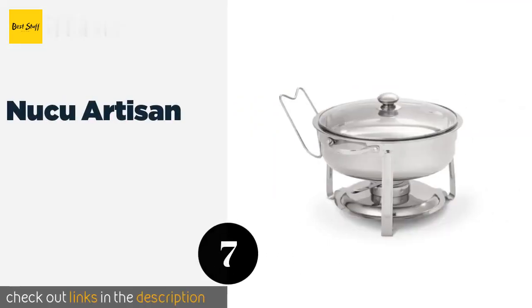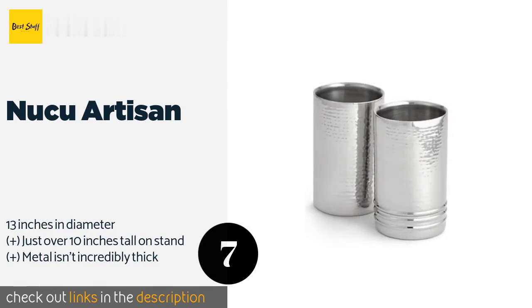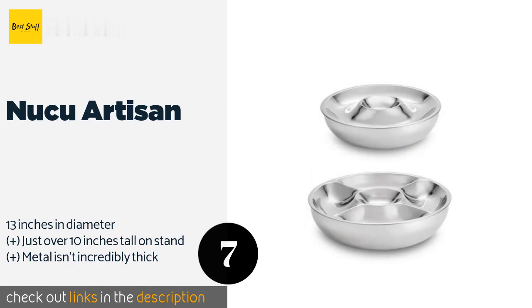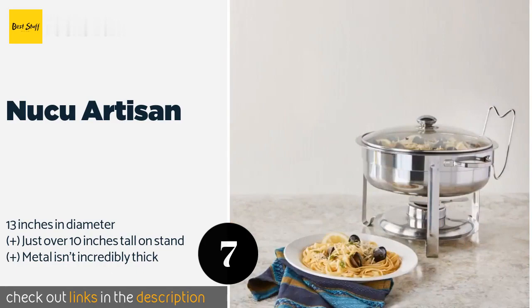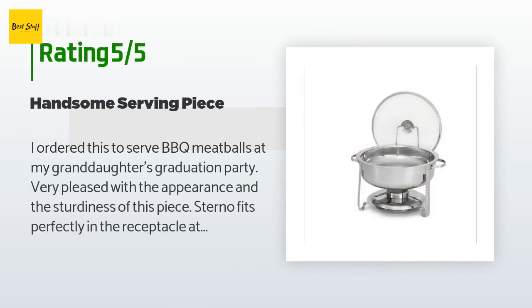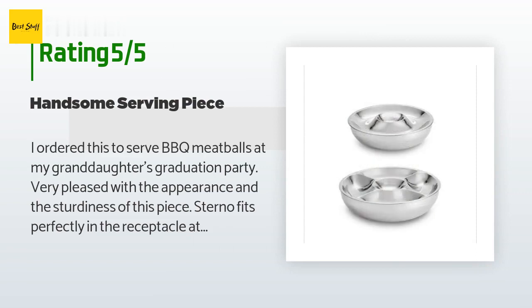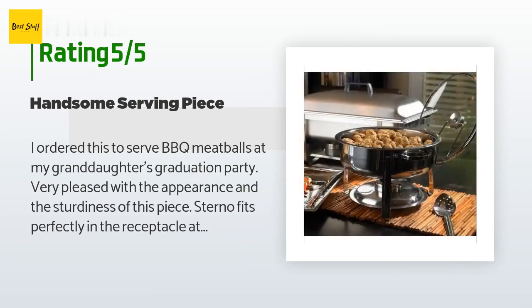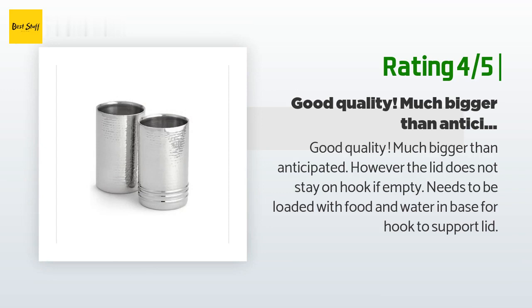Number seven is the NuCu Artisan. A vented glass lid allows guests to see what's inside without having to open it, so the contents remain as hot as possible. For a large crowd, there's a convenient wire hook to hang the lid on. Available on Amazon for $50, it has 197 reviews with an average rating of 4.6 stars. A customer said they were very pleased with the appearance and sturdiness — sterno fits perfectly in the receptacle at the bottom, good value. Another customer noted good quality, much bigger than anticipated, but the lid does not stay on the hook when empty — it needs food and water in the base for the hook to support the lid.